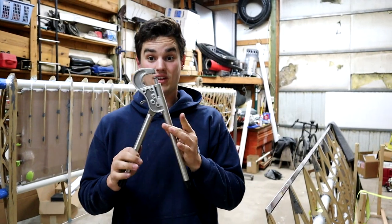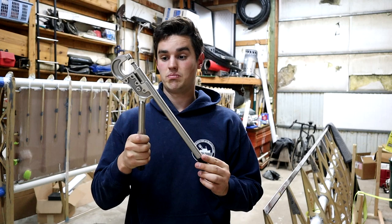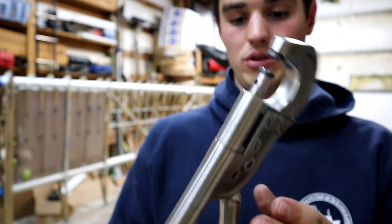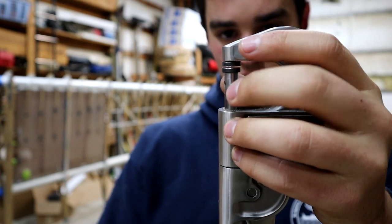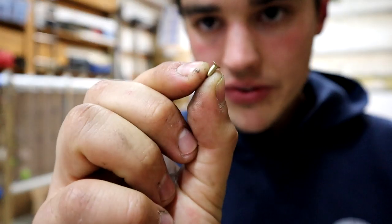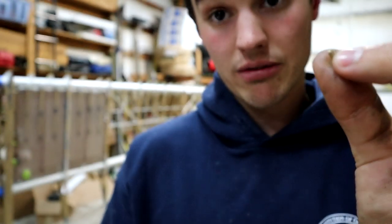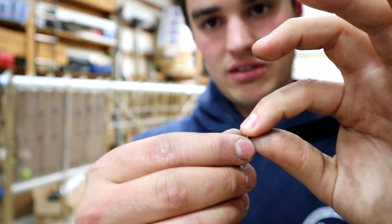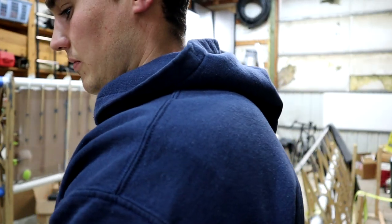Another tool that just came in today is this solid rivet tool. I am very impressed — it was expensive, but it is the nicest tool I think I've ever bought. It's just really nicely machined, beautifully milled. It's a little squeaky so I've got to lubricate it, but what it does is it has these two little clamps that allow you to squeeze down a rivet so that it's flush. You can set the depth by screwing this thing in and out. These little solid rivets are the ones that get used for the Flaperon trailing edge.